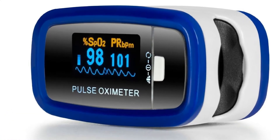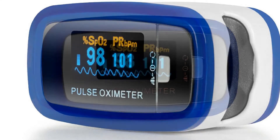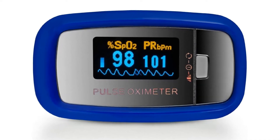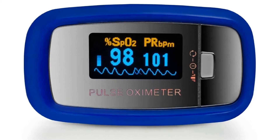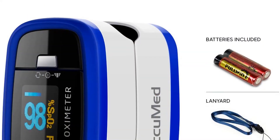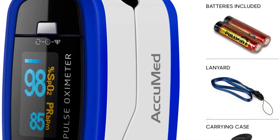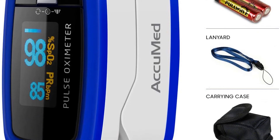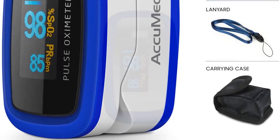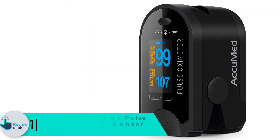At number 2 we have the Acumed CMS50D One Finger Pulse Oximeter Blood Oxygen Sensor SpO2. It's now easy to get correct oxygen level readings without going to a laboratory, whether at home or outdoors. This Acumed oximeter is high performing and accurate, delivering results in a blink of an eye. It detects blood oxygen saturation and heart rate, fits different sized fingers, and features a high-resolution crystal clear screen for easy reading, delivering 20 continuous hours of use.